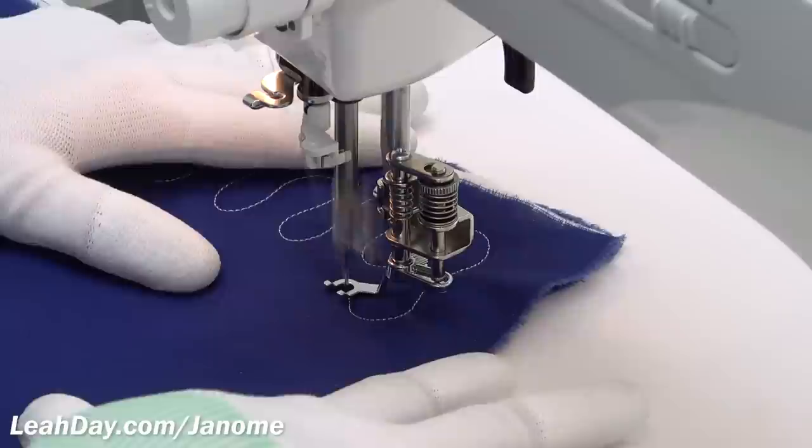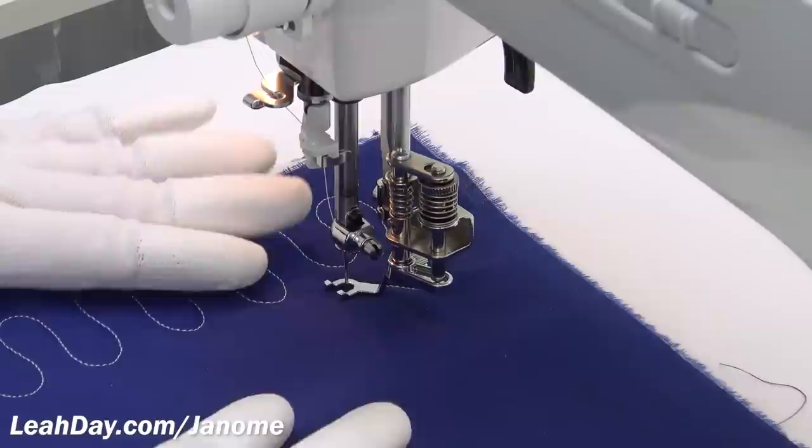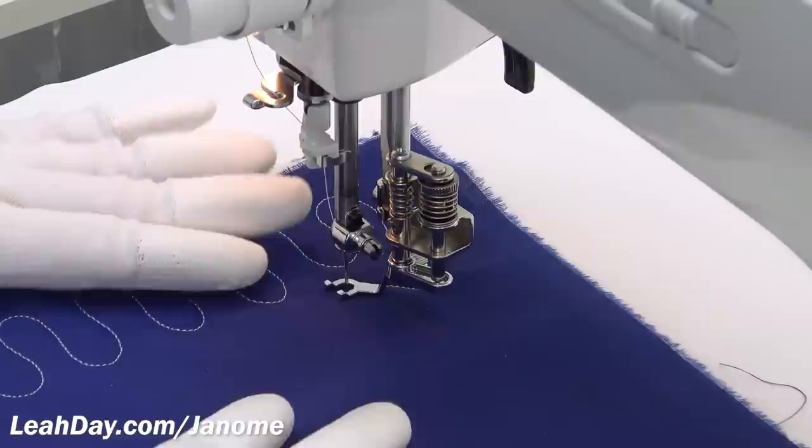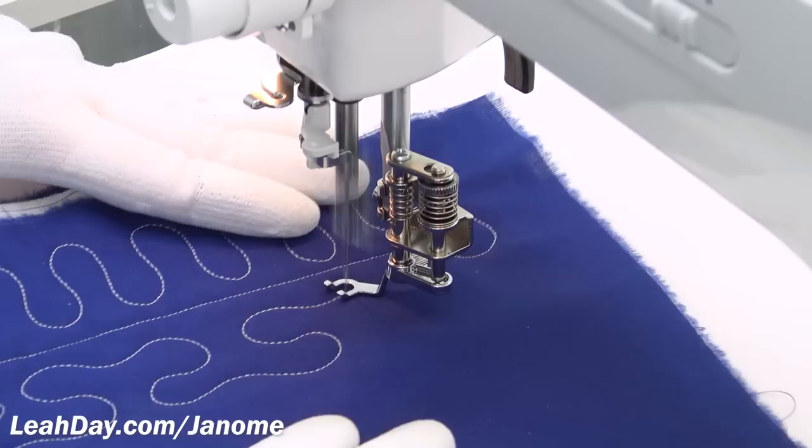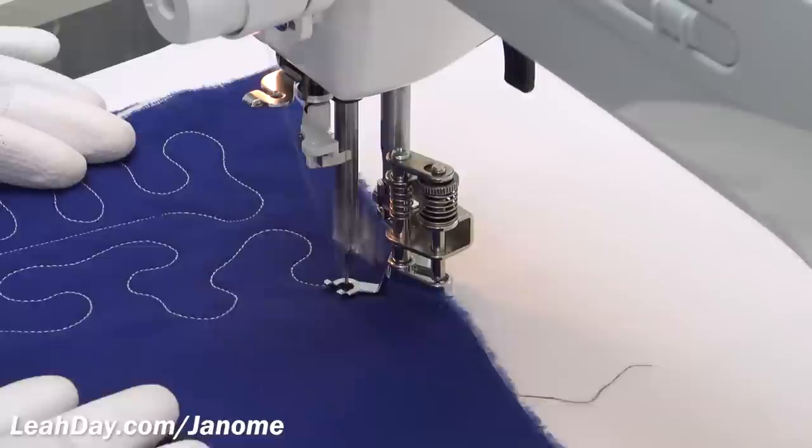Now that we have good tension, let's see just how fast this machine can go. I'm going to rotate this around and stitch a nice straight line at the highest speed of the Janome 1600 — that is majorly fast. I'll be completely honest: I don't think I can keep up with that. I'd need to move my hands much, much faster, otherwise I'm going to produce such tiny, microscopic stitches.